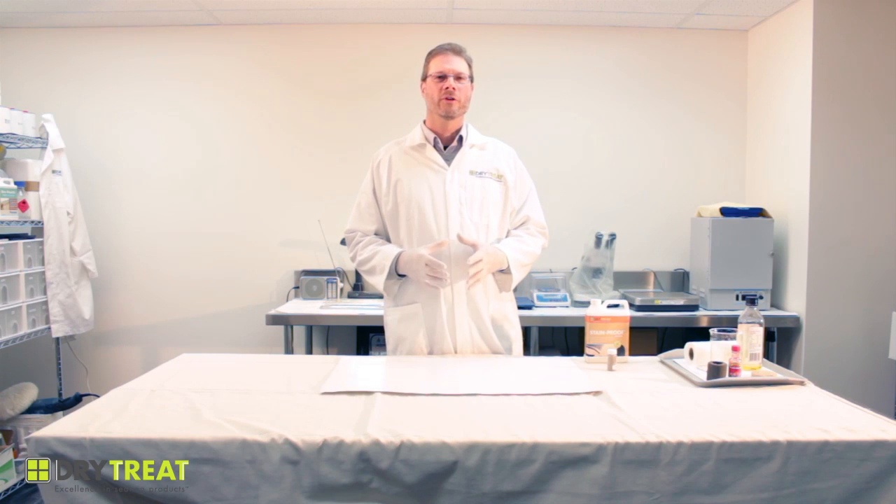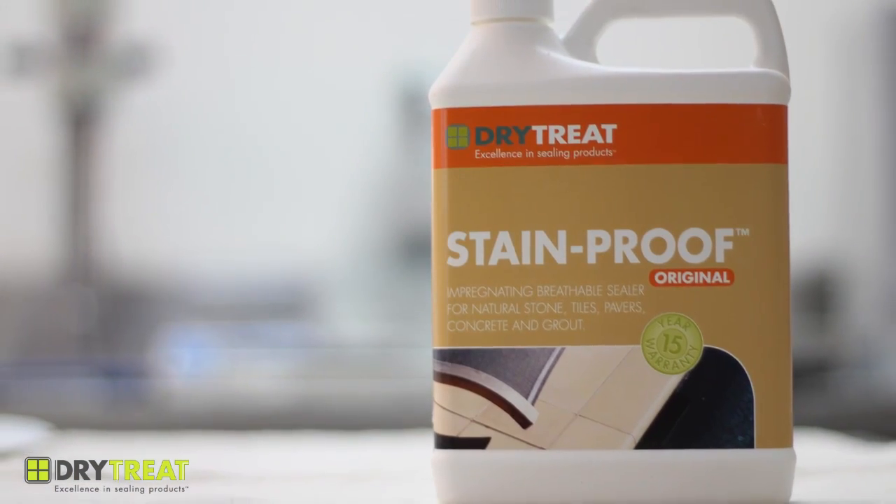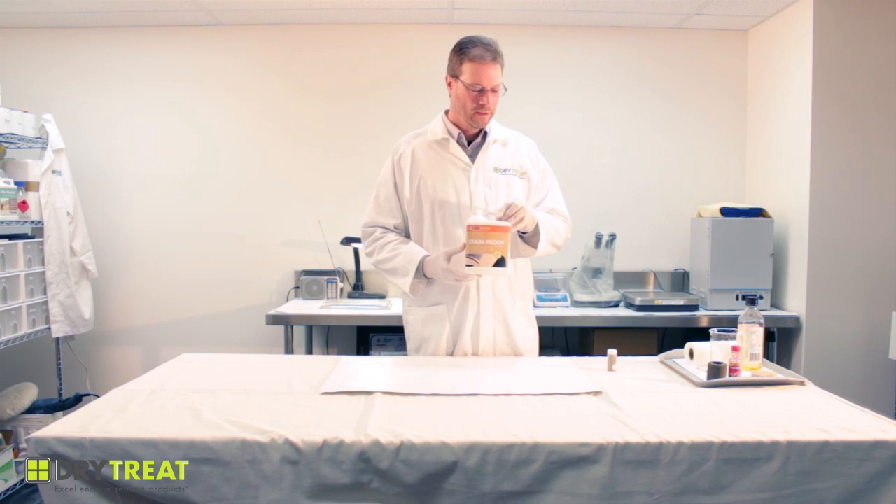Hi, I'm Stuart Anderson from Dry Treat and today I want to talk about how versatile our impregnator is — the stain proof impregnator.